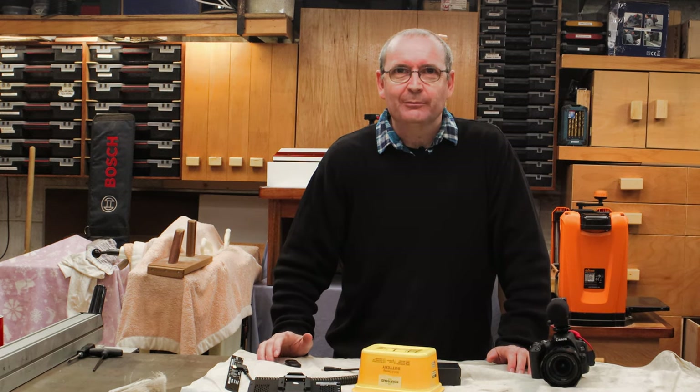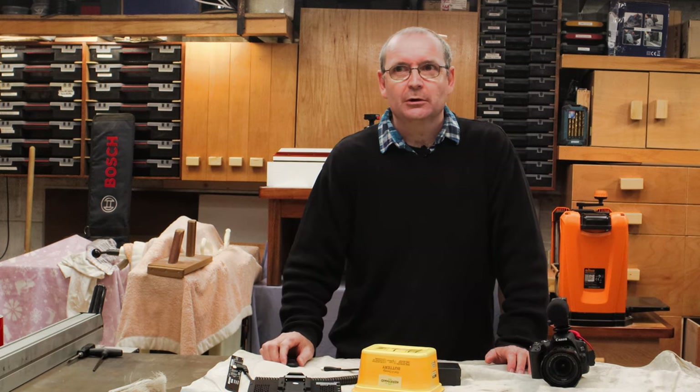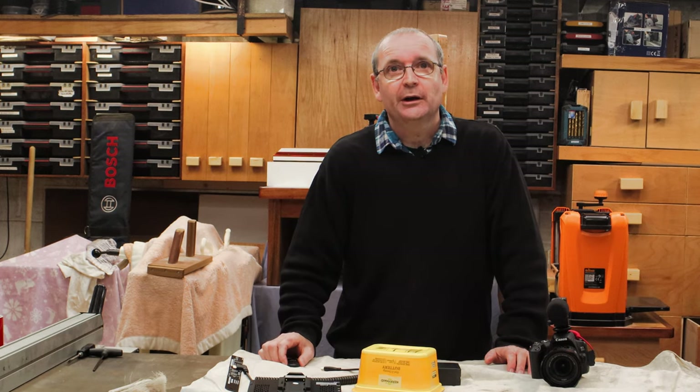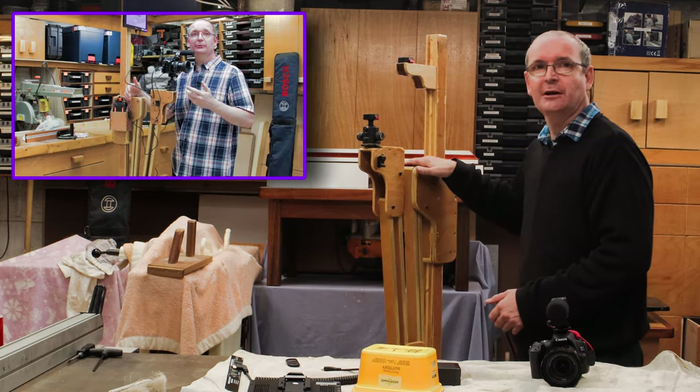Welcome to Halton's Fix-It 101. If you remember back a couple of videos ago, I actually did a video on this — my camera stand.